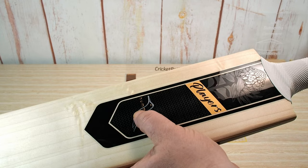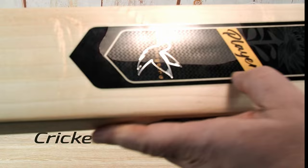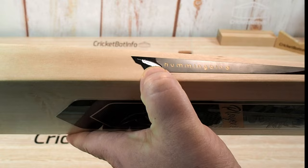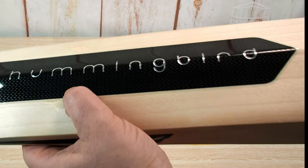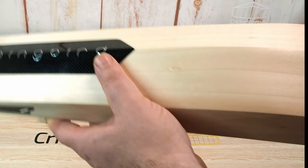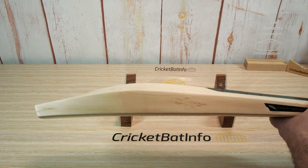Nice stickers — these are embossed and textured. You've got a waratah there, black and gold with a natural accent underneath. On this side, Hummingbird with a feather in silver, and on the other side a silver Hummingbird which is also embossed. Very tidy.